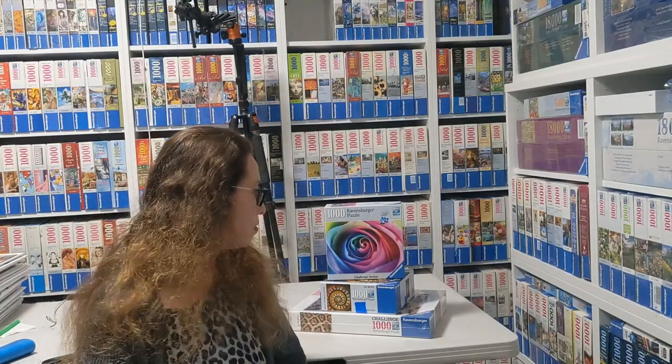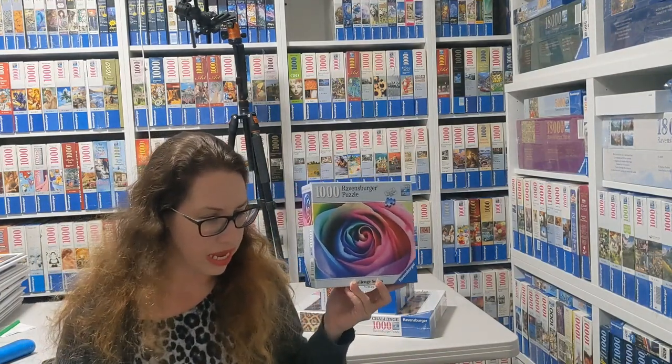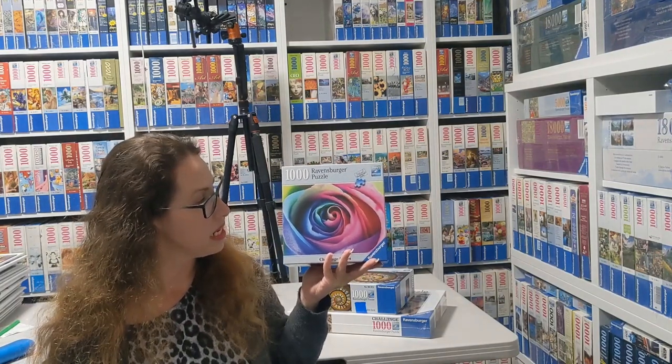So we just have a few more to go. This one is a very well-known one — it's called Rainbow Rose, and it's from Daniela Duncan from 2017. As you can see, it's the challenge series, the older one. Very, very beautiful puzzle. Really nice. Lots of pink though.